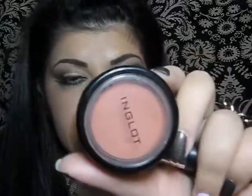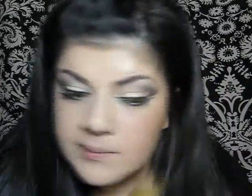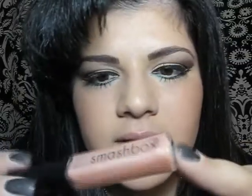Then I'm going to put on some blush — this is by Inglot. Moving on to the lips, I'm just going to apply a lip gloss by Smashbox.